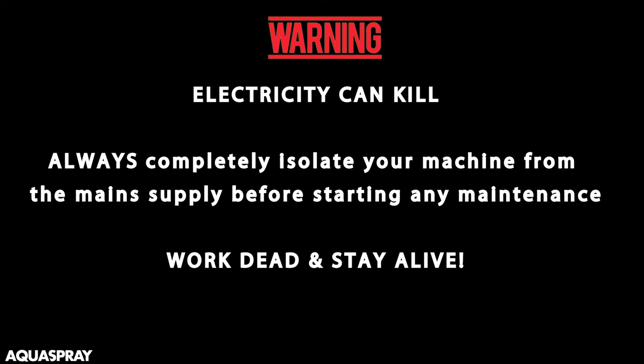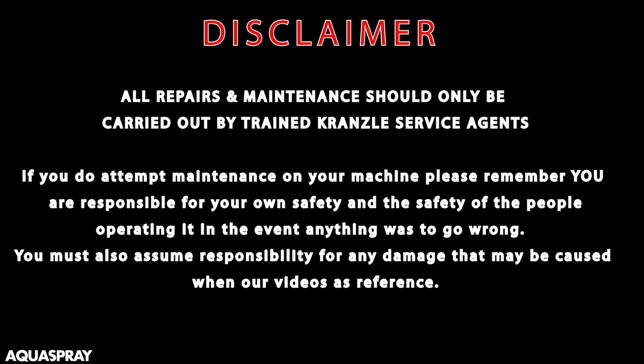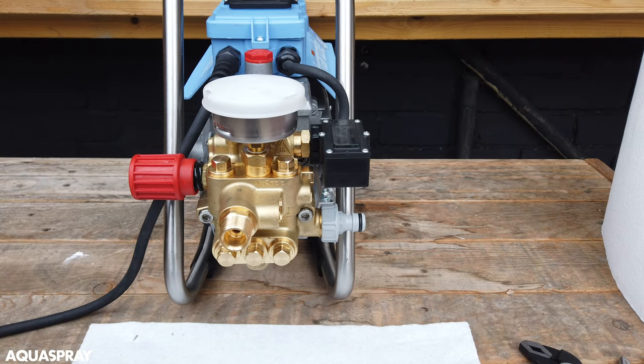Electricity can kill. Always completely isolate your machine from the main supply before starting any maintenance work — dead and stay alive. All repairs and maintenance should only be carried out by trained Kranzel service agents. If you do attempt maintenance on your machine, please remember that you are responsible for your own safety and the safety of the people operating it. In the event something goes wrong, you must also assume responsibility for any damage that may be caused when using our videos as reference.